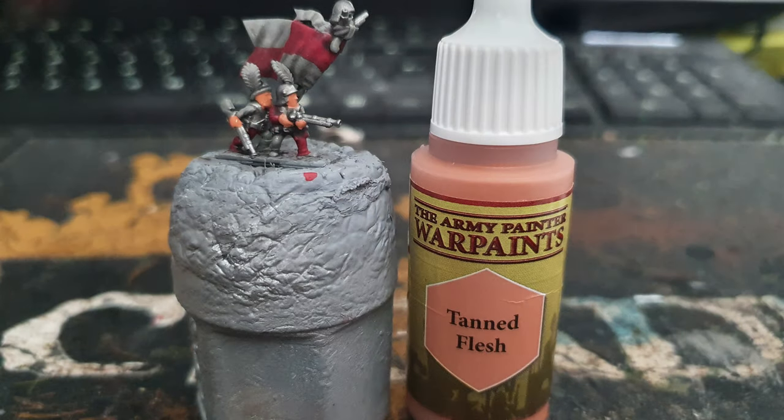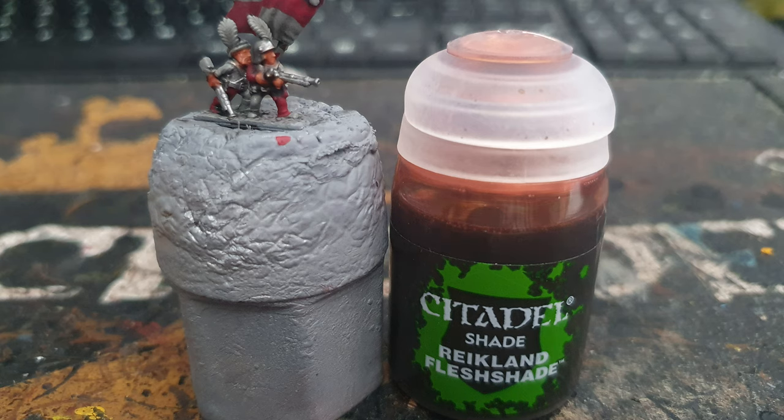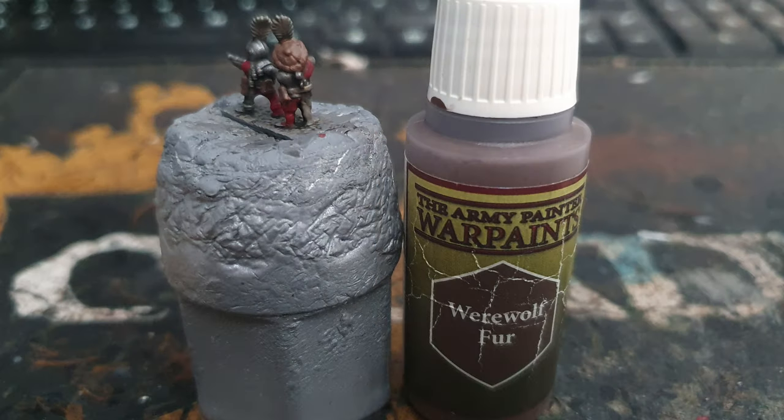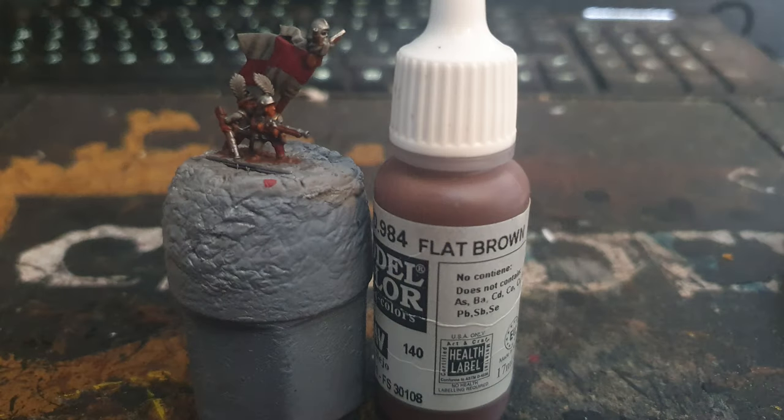After that was dry I used Army Painter Tanned Flesh to paint all the skin in, and washed it with Citadel Reikland Fleshshade. After that was dry I used Vallejo Chocolate Brown to paint all the hair. I used Army Painter Werewolf Fur to paint all the hats and satchels. I used Vallejo Flat Brown to paint the wooden parts of the weapons, banner pole and boots.